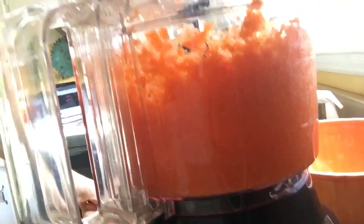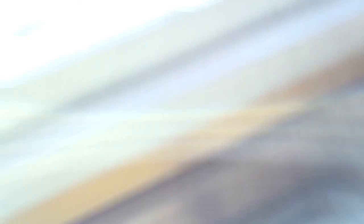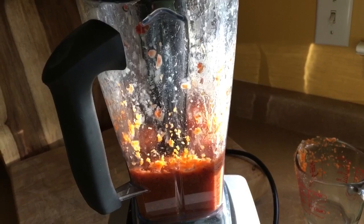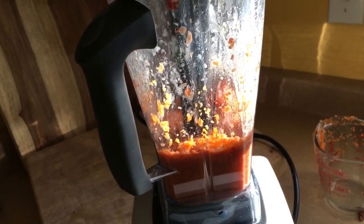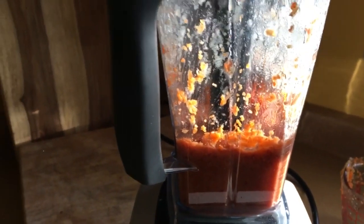Then one pound of carrots that we have food processed right there. What I've done is transferred one cup of those carrots into my Vitamix with one cup of water and ten pitted dates. These dates I got at Trader Joe's — some of the driest dates on the planet. I'm blending this up until it's smooth.